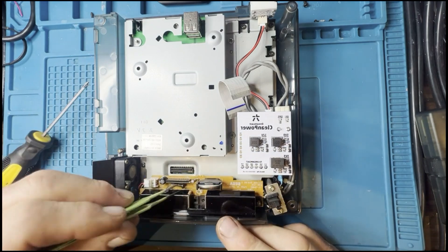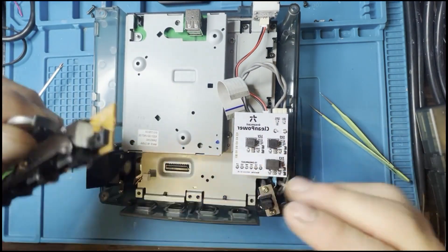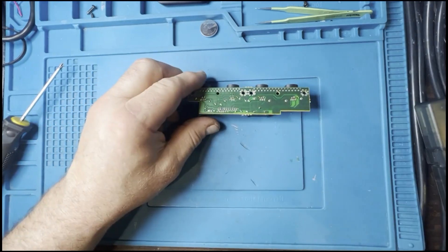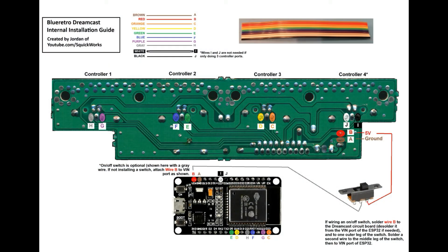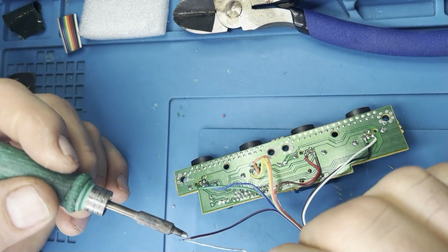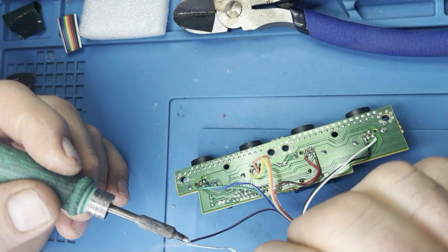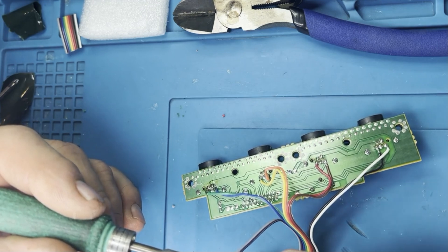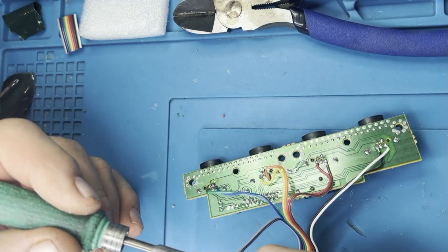The next thing is the controller board, because the ESP32 needs to interface directly with it. There's a wiring diagram showing where you need to connect the ESP32 to the Dreamcast board — nothing particularly complicated. I just found a scrap ribbon cable I had lying around, so this install is literally less than £10.